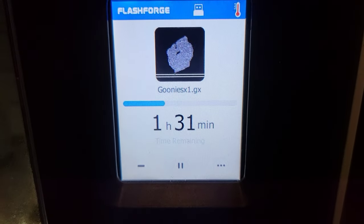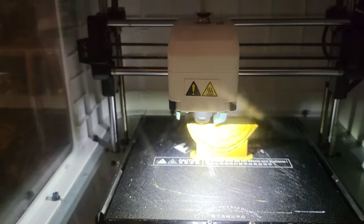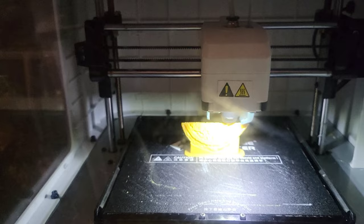So we're about halfway through — an hour and 30 minutes left to go. And as you can see, his 3D printed pirate coin is coming along.